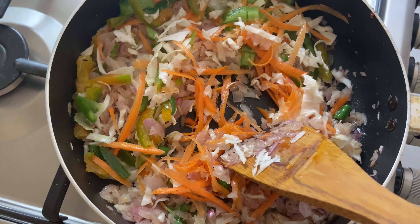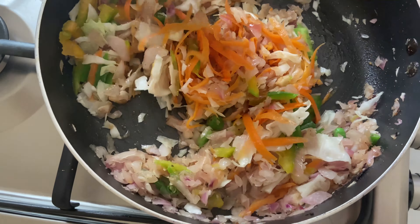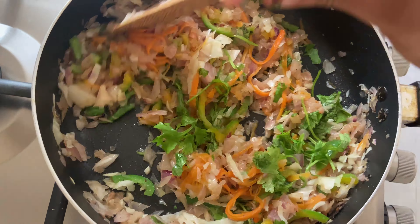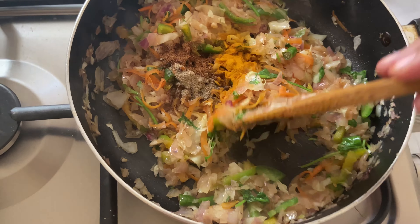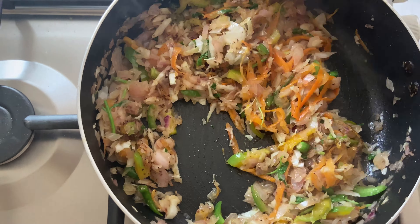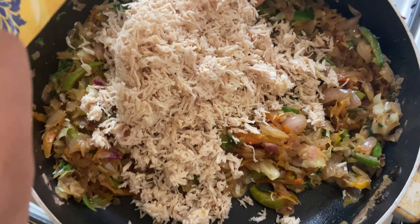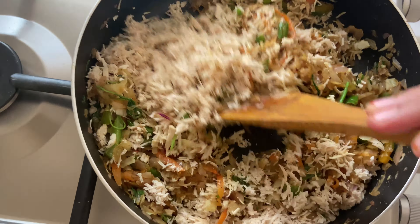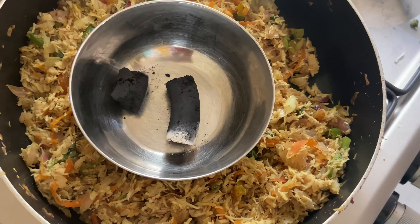Mix 1 tablespoon of cabbage, 1 tablespoon of soy sauce, 1 teaspoon of masala powder, 1 tablespoon of sugar. Then mix with a strawberry pot and 2 tablespoons of rosemary. Use a steel bowl and charcoal for smoking.